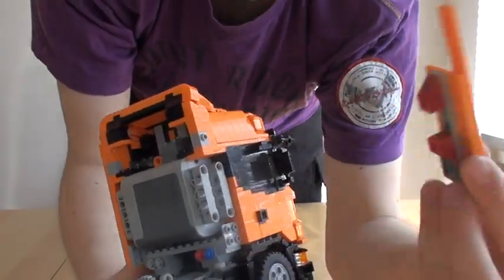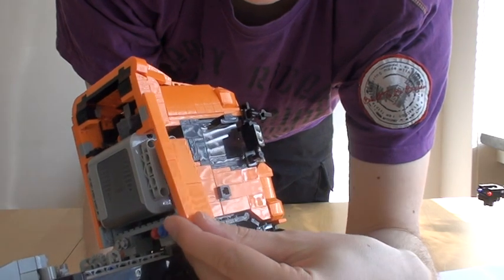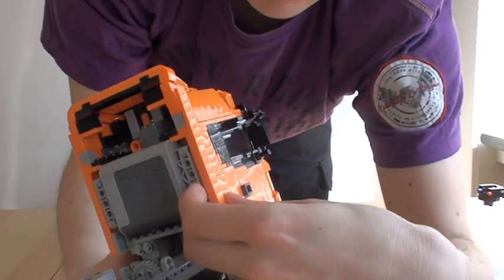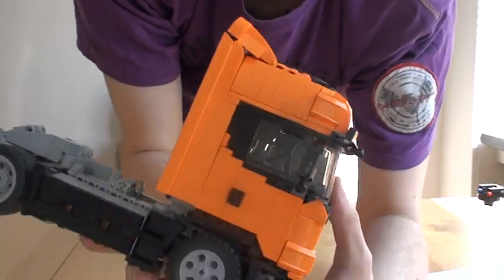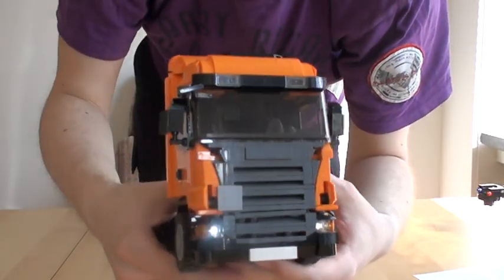The same with the other side — taking this panel, putting it in on the side, pressing in at the bottom, pressing in at the top, and there you go. The truck has been refueled.